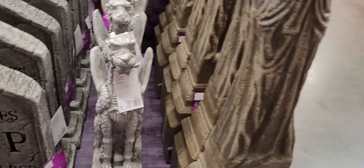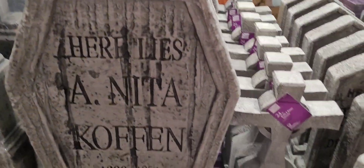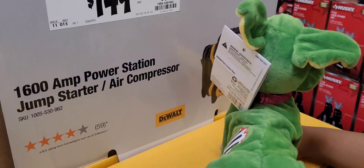Grave tombstones. And that's it. Okay, that's it. We'll see if we find any more in any other stores.